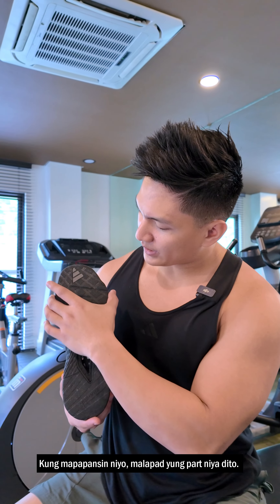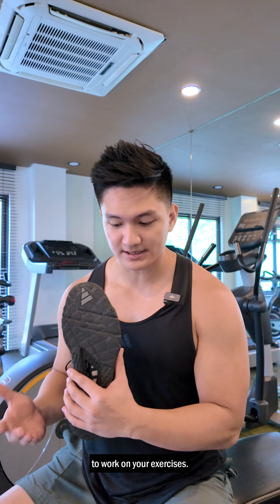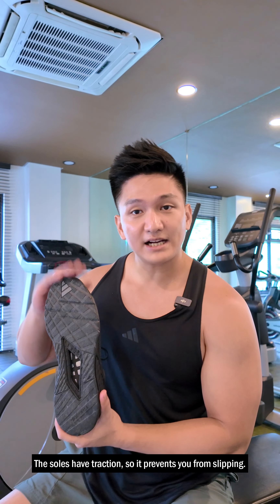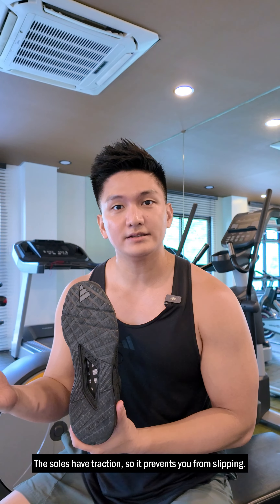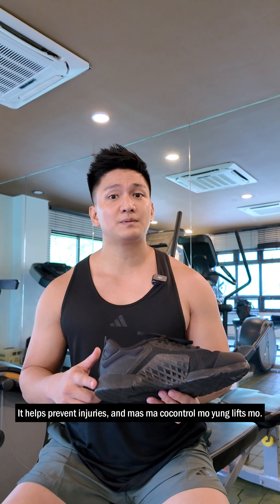Now what makes it the best of its kind? Number one, it provides grip and stability. As you can see here, it really gives you a stable base and a solid surface to work on your exercises. And the sole traction really prevents you from slipping.